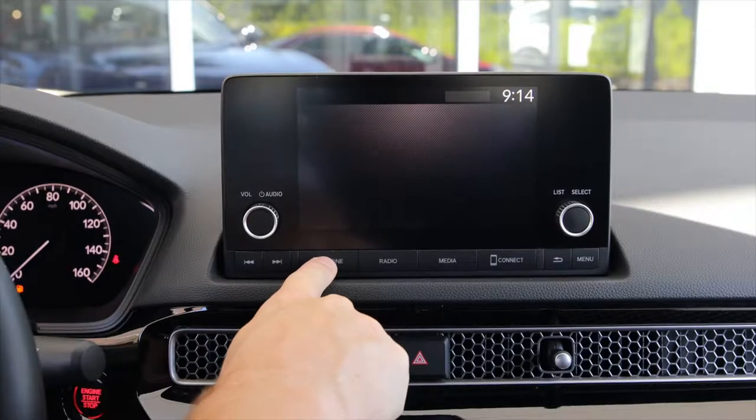Hey everybody, Andy here at Wesley Chapel Honda. Right now I'm sitting in the brand new redesigned 2022 Honda Civic. I'm going to show you how to connect your phone to the Bluetooth and your hands-free controls — very easy to do. We're just going to go ahead and push that button right there.